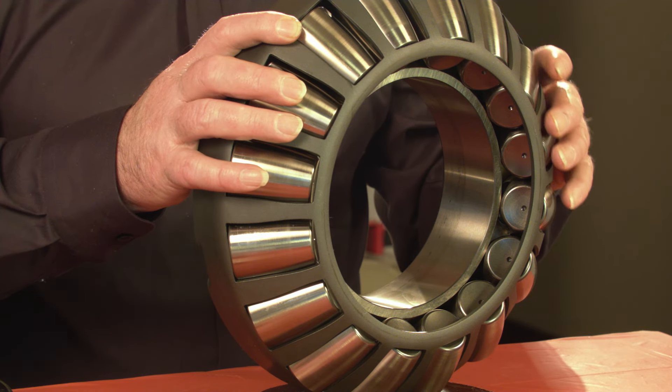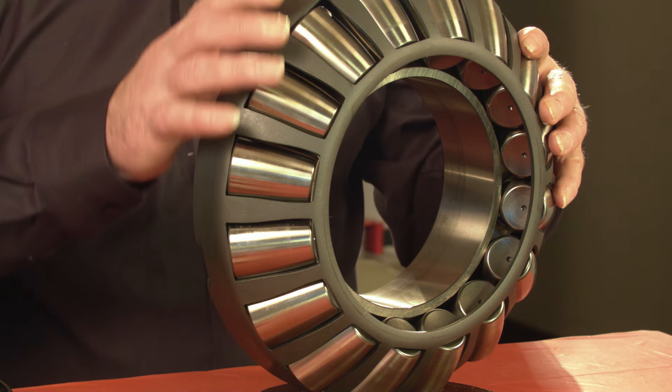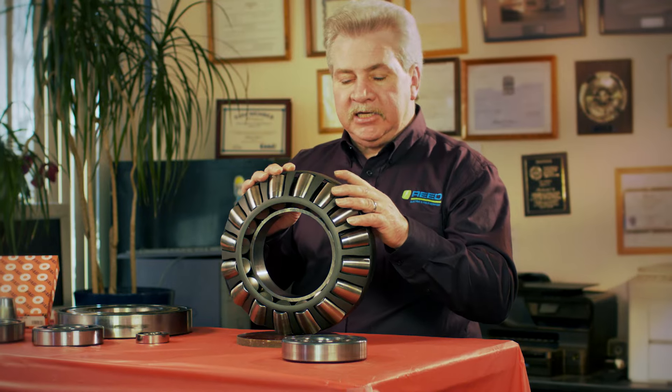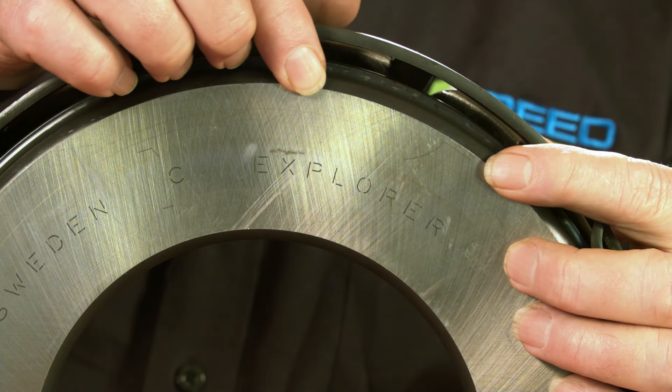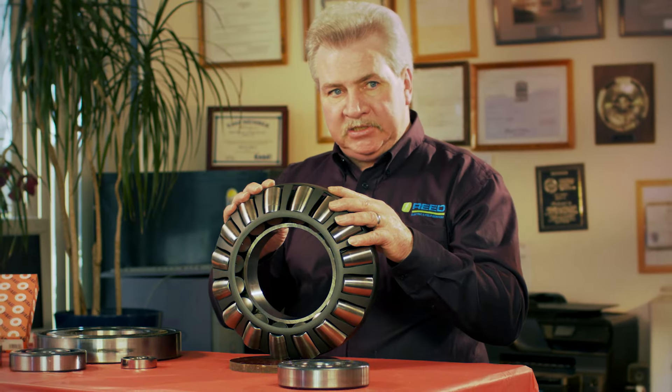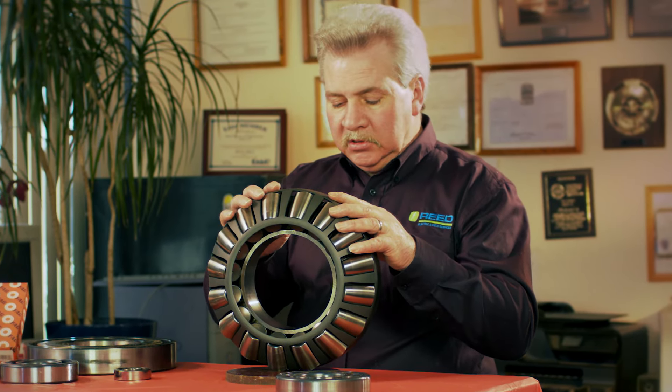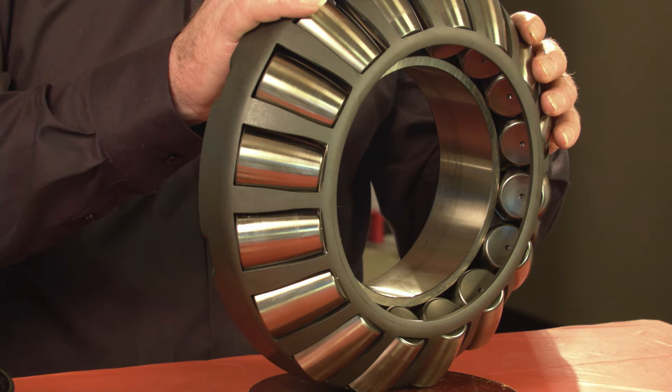So if you're trying to match a bearing to the RPM of the motor, the E1 gets it as close as you can get. The SKF Explorer is the next bearing that will try to get you close to that, but it has a slightly lower speed range — around 1,900 RPM. Any of the other bearings are all below that.